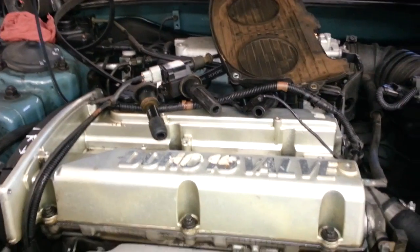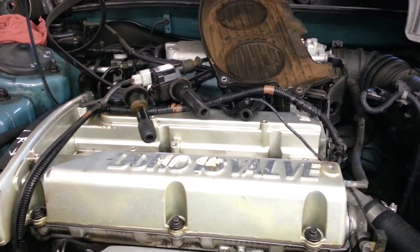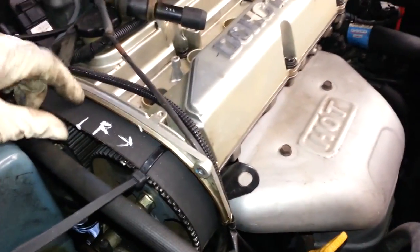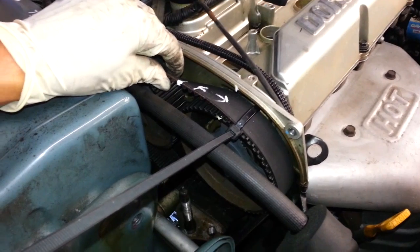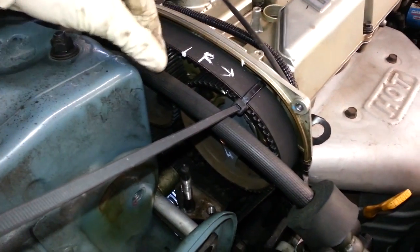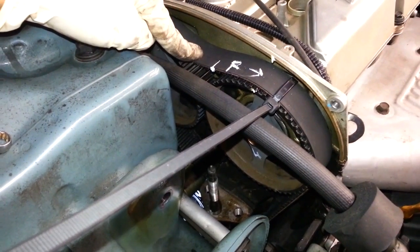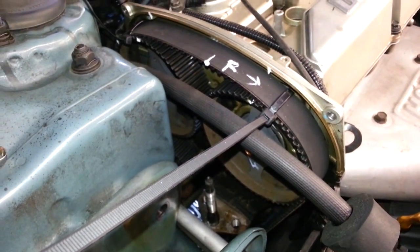Hey guys. I'm here working on a 2.4 liter Hyundai Elantra 2004 16-valve dual-over cam. This guy came in with a broken timing belt. I did a leak down test and he luckily didn't break any valves. This is an interference engine supposedly. So when I replaced the belt, I lined up the marks and started it up.